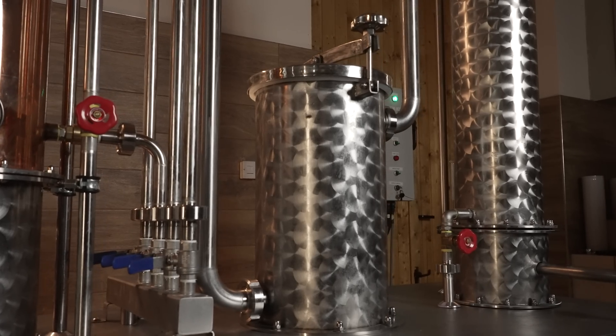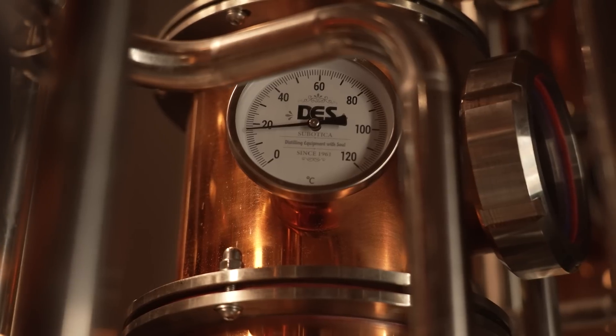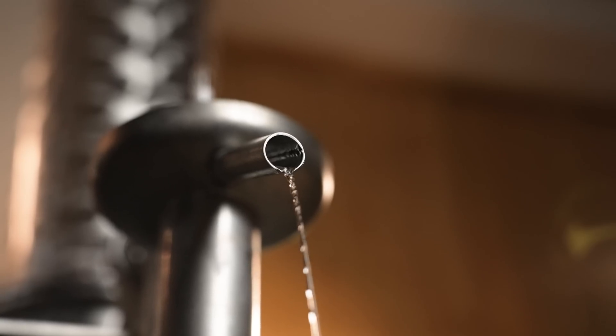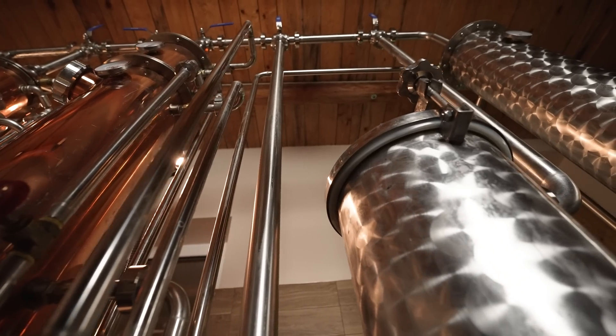It also has a flavoring column, also known as a vapor infusion basket, aka gin basket. Depending on the customer's habits and recipes, each column is appropriate for a certain type of drink or spirit. The base for choosing the type of column is the type of spirit you want to produce.